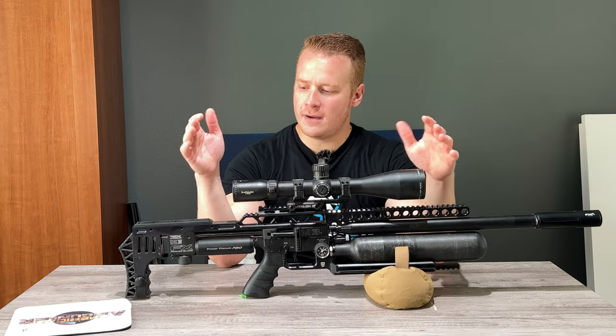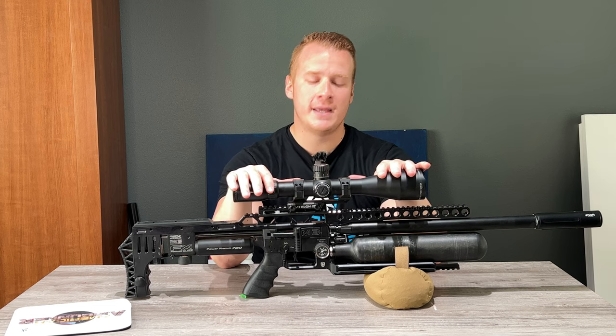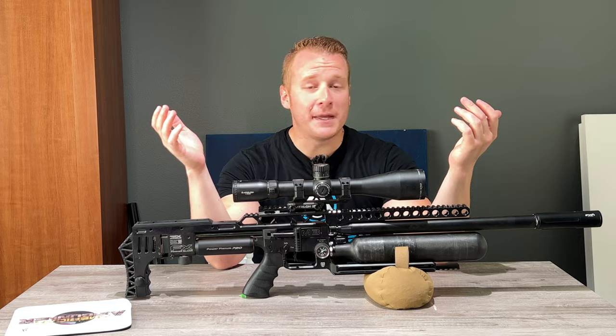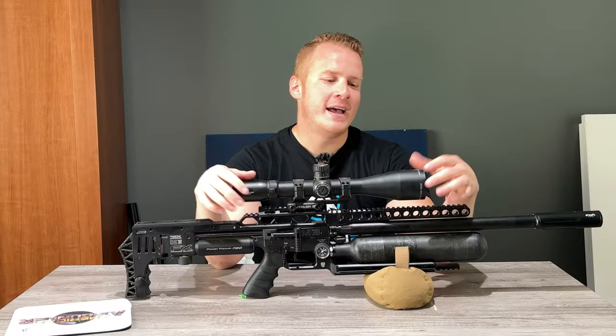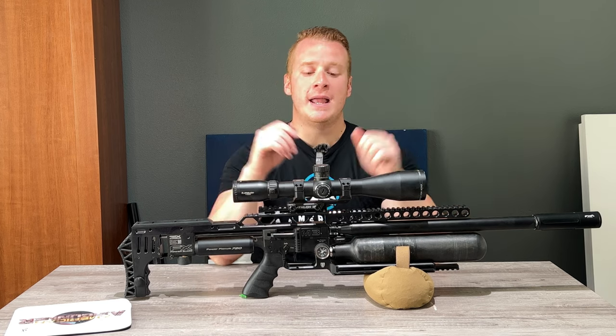We have got here the FX Impact M3 — you know that — with an Athlon Midas Tac scope. This thing was fantastic during competition. I even dropped my gun. I marked up the scope, but it still keeps trucking. It worked just fine afterwards, and so did the gun.